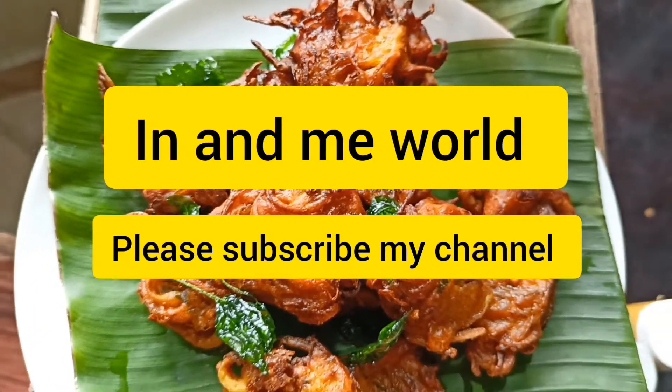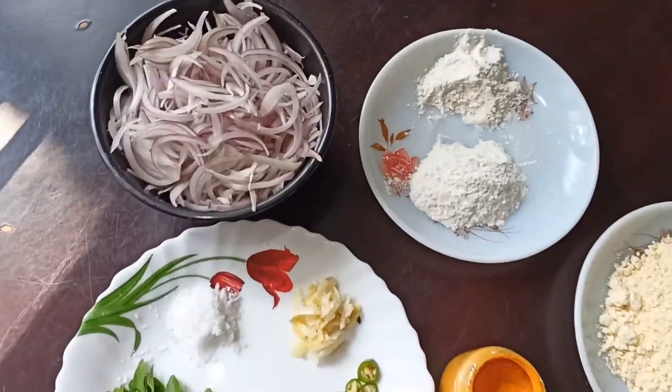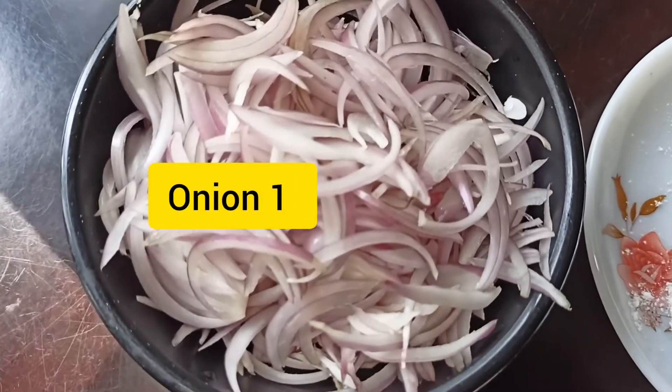Hi, welcome to InandMeWorld. Welcome to the recipe of 18 ingredients.